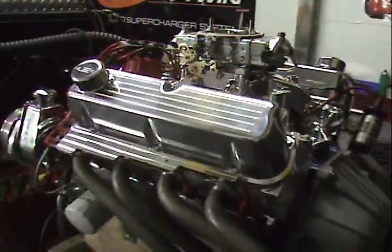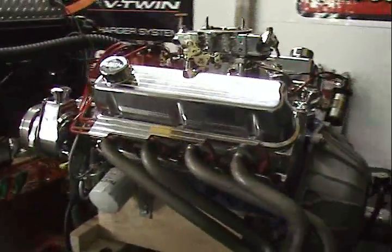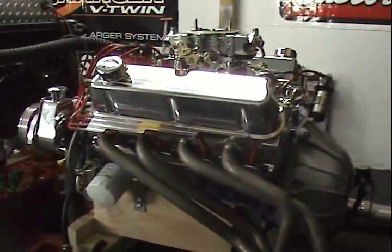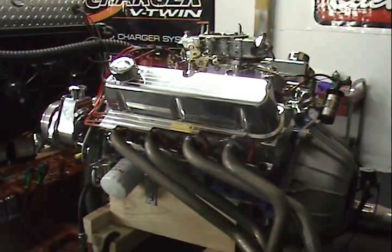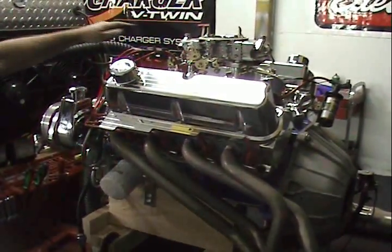You can choose any color you'd like to have your engine painted. We can also custom paint each engine. This customer happened to choose blue and we went with the red wires.